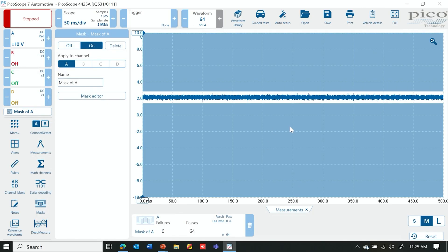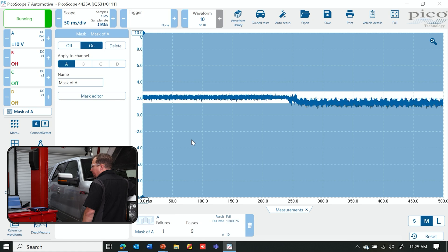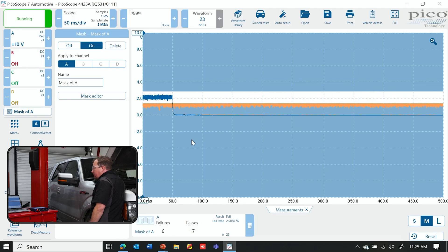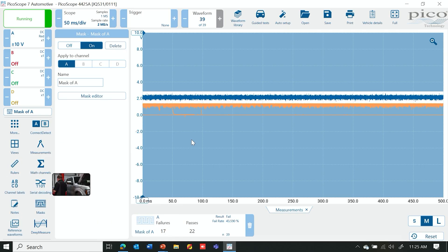Now you can see that this mask has transferred over to our normal scope screen. You can leave it like this, and if we hit Play, I'm going to disconnect the negative from the battery a couple of times. You can see it does pick up when that dropout occurs and it will actually rerecord it as well. So you can go back and forth between the laptop and wiggling a harness or whatever you need to do — it will record when that waveform drops into the mask.